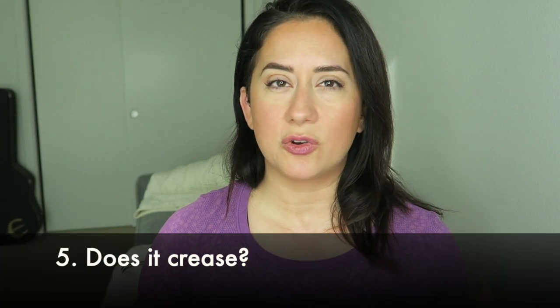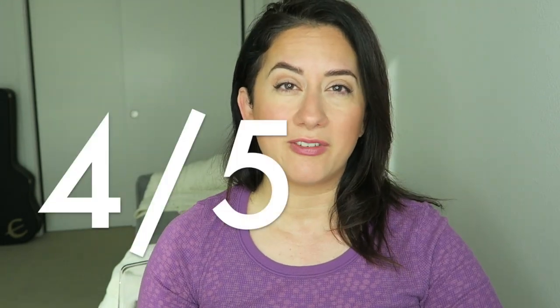Did this crease? I did not find it to crease. I do prime my lids with a little powder and usually concealer, then powder — and I've used lid primer as well. It didn't crease for me. If you do have oily lids, I would recommend priming. It got a four out of five on the scorecard.